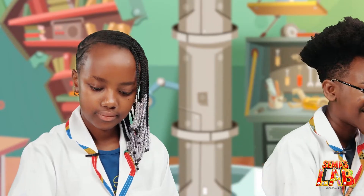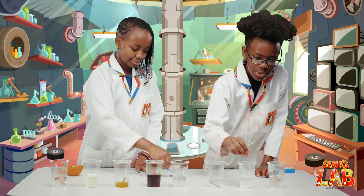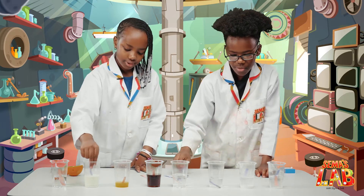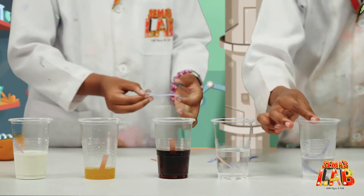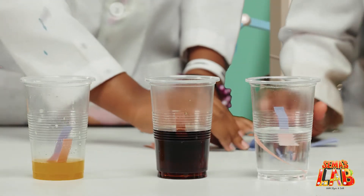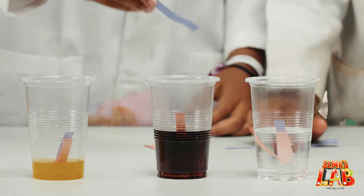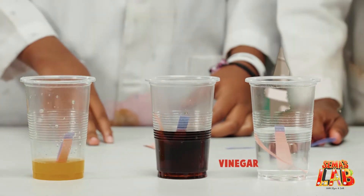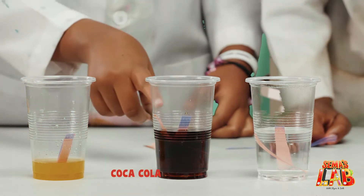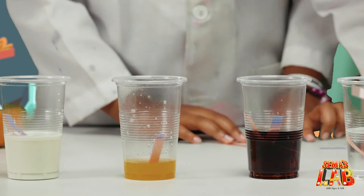So now we're going to put the litmus blue into the solutions, and if it turns red, that means it's an acid. And vinegar — it's turning into red. So it's turning red in the vinegar, and I'm pretty sure in the Coca-Cola, and also in the orange juice, and also in the milk.